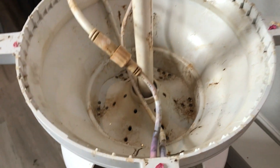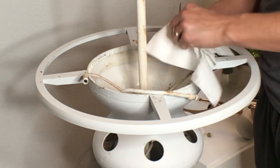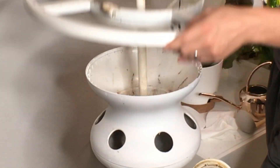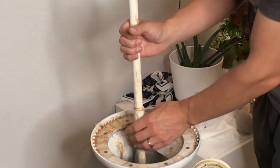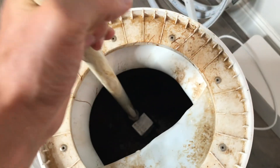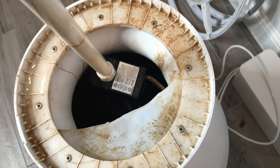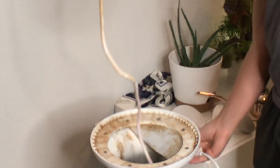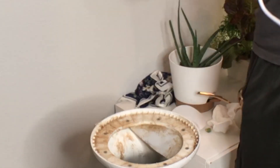Once again, you can see this black stuff forming inside here, and this is different than what was there when we did our previous reset. If you want to watch that video of just a traditional reset of the lettuce grow and how you can clean it out quarterly, I'll have that linked as well. It does look different on the inside. We're finishing pulling this thing apart and then we'll get into how to clean out the system on the inside and clear out all that root rot bacteria so that we can start fresh.